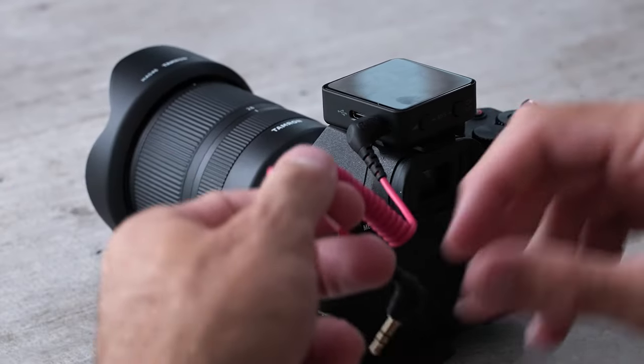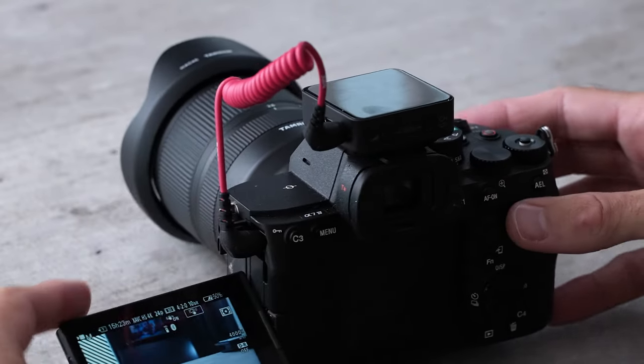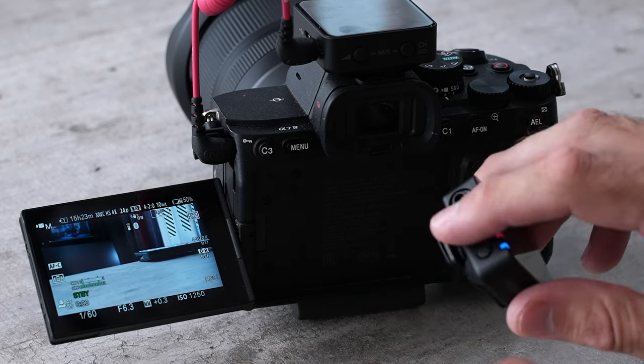We need to find the mic port on the side of the camera, plug this in right here, and now you'll see that we have audio signal coming in on the left side from one transmitter and the right side from the other.